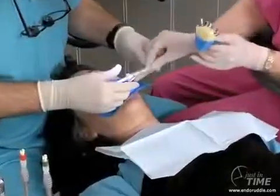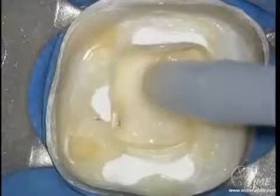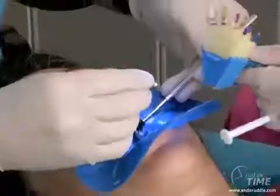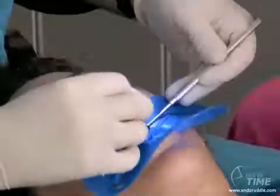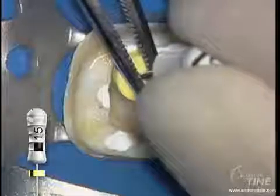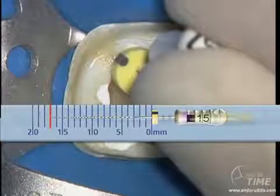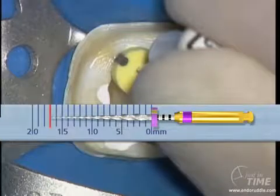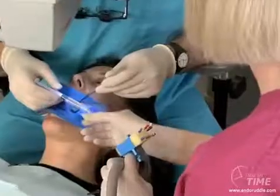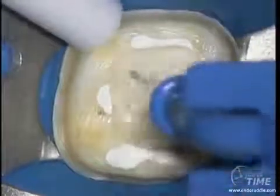Clinically, we like to work with assistants to benefit the economy of time. The viscous chelator can be handed over and dispensed into the pulp chamber. In the presence of a viscous chelator, we begin to immediately secure the canal — first with the 10, followed by the 15 hand file — working about two-thirds of the overall canal length. The rubber stop is pushed down on the reference point, the instrument is withdrawn, and that length is transferred to the first rotary shaping file. We always secure canals in a viscous chelator, but we always shape canals in the presence of an aqueous solution such as sodium hypochlorite.